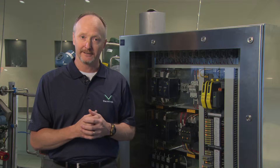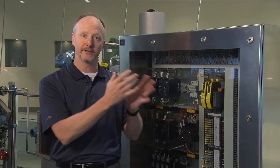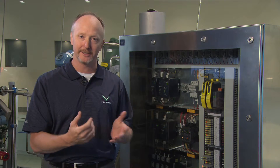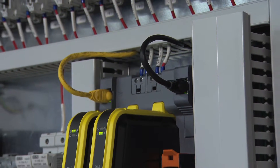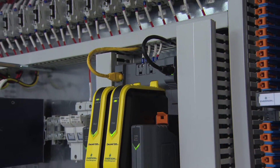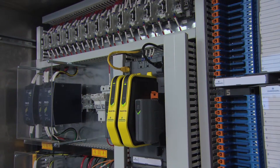You can mix and match these solutions — some field enclosures in the field and system cabinets back in a control room. Flexibility is entirely up to you. The great thing about field enclosures is they eliminate home run cables that go back to your rack room and control room, so you save on installation costs and installation materials. It's a flexible architecture that allows you to do whatever you need to do.